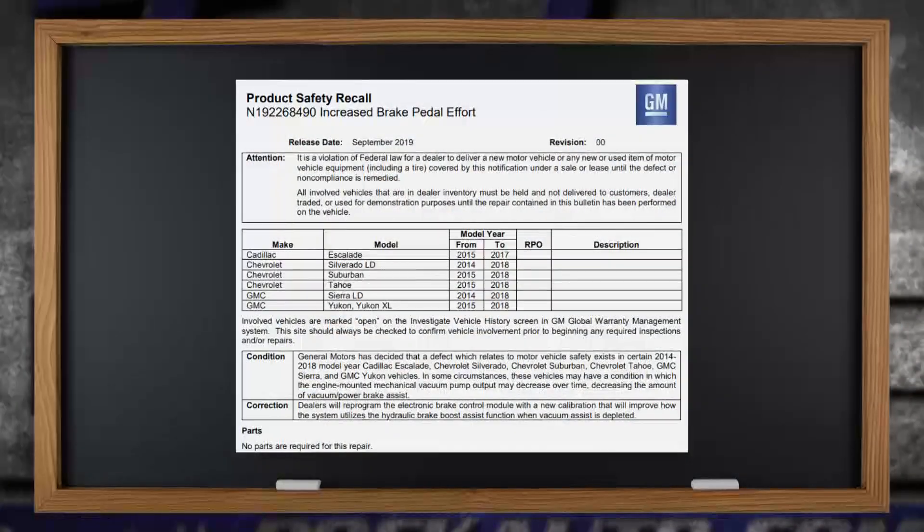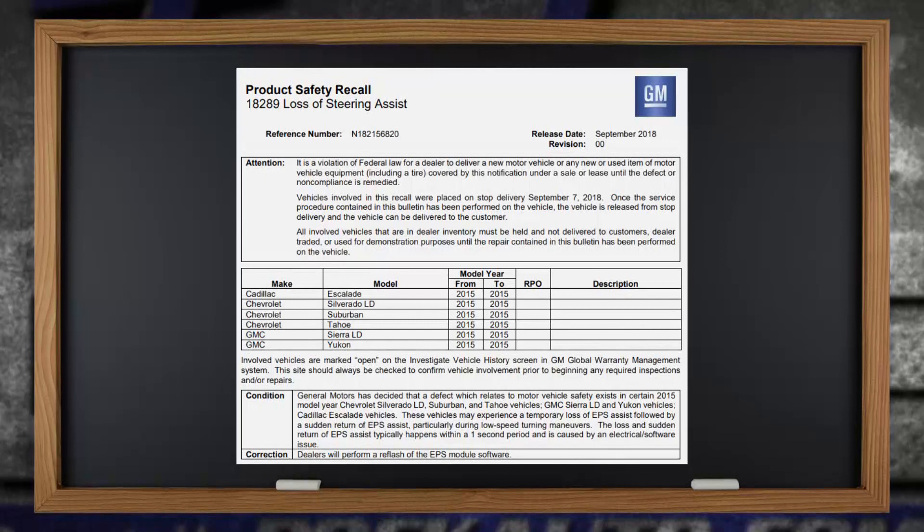If there's anything I hate, it's having to use increased effort on anything, so I want to make sure we get this one taken care of. Notice at the bottom it says no parts are required for this repair, so this is clearly just a computer sort of programming thing. And the second one - the EPS, loss of power steering assist - scary thing, but simple fix. Just a computer thing, recalibrating the system. Maybe there's a glitch in it and they've just got to take care of that with their laptop.